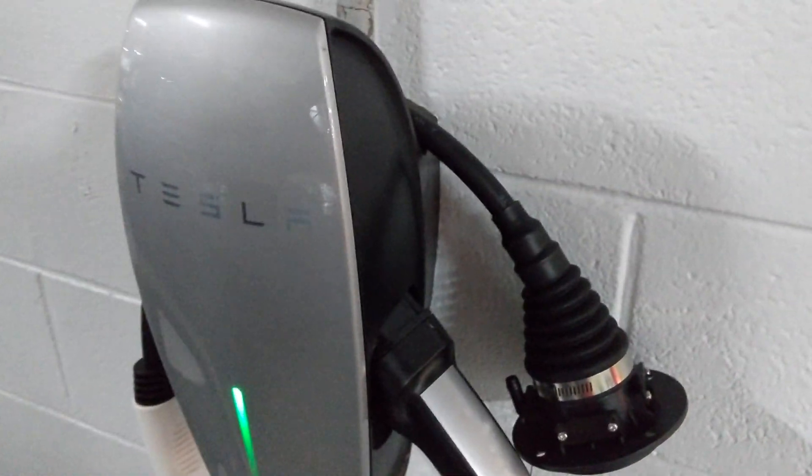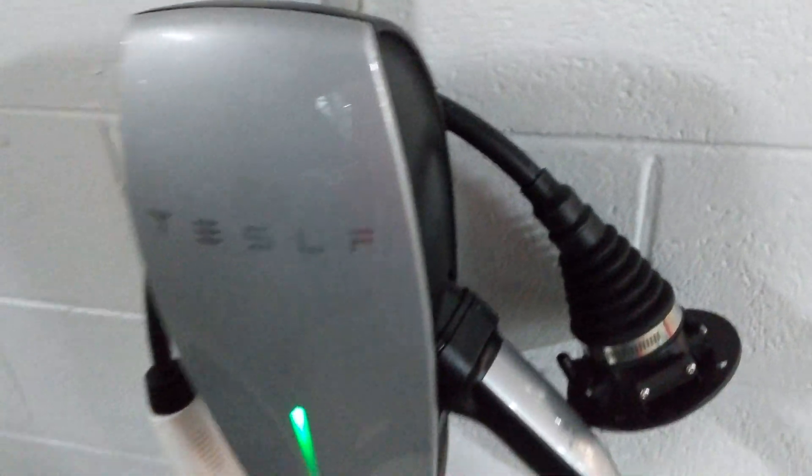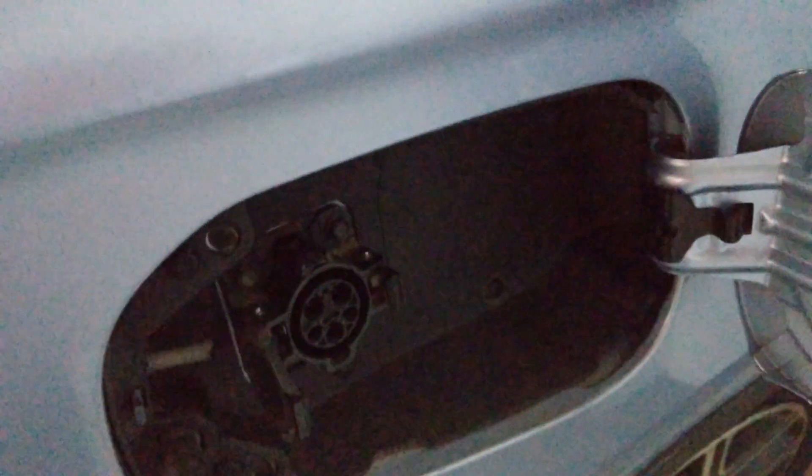Here I'm going to do a quick video on how to charge your Type 1 car with the Tesla Type 2 to Type 1 adapter. This adapter does not have a chip in it like other ones do, so it's not a smart adapter. I'm going to charge a Type 1 Mitsubishi with it.